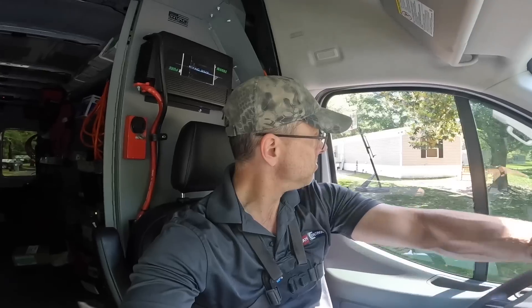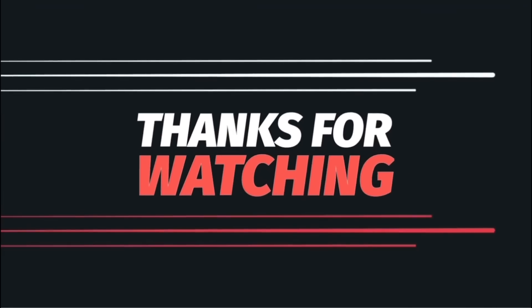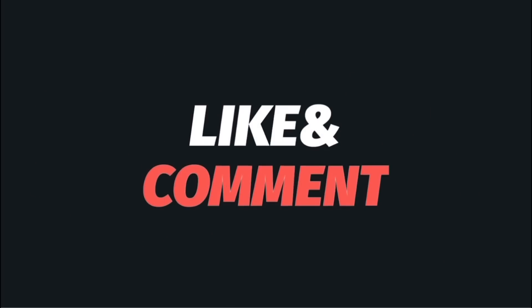I quoted them a price to come back, pull and clean the coil, and clean the condenser. I really think that's all it needs, so hopefully we'll be back on this one. I hope you enjoyed that video and I hope I get the jobs. Thanks for watching and I'll catch you on the next one.